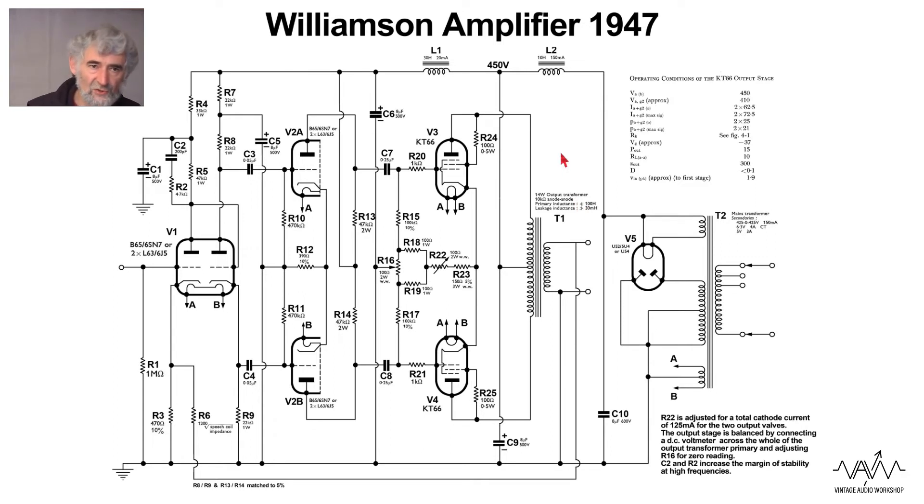This amplifier operates in class A. There is very little change in current with the swing of the signal — it gives currents from 62.5 to 72.5 milliamps per valve. Being class A it obviously dissipates a lot of heat whether producing output or not, and in fact the dissipation goes down as output increases. This is only a 15 watt amplifier, but that is very adequate for driving speakers of reasonable efficiency. The distortion was less than 0.1%, and although they don't quote a separate figure for intermodulation distortion, it too would have been low. It's effectively an all-triode amplifier because the pentodes are triode connected.